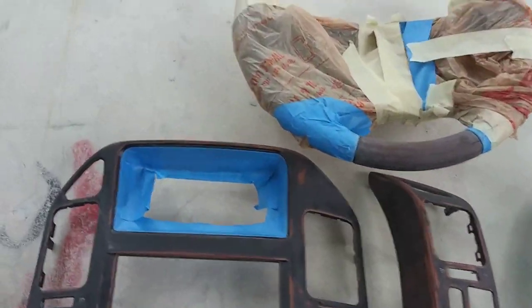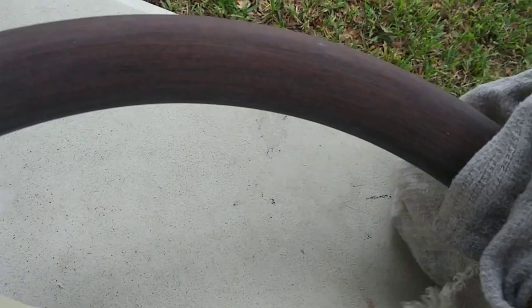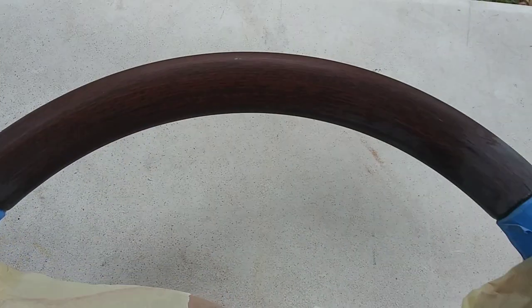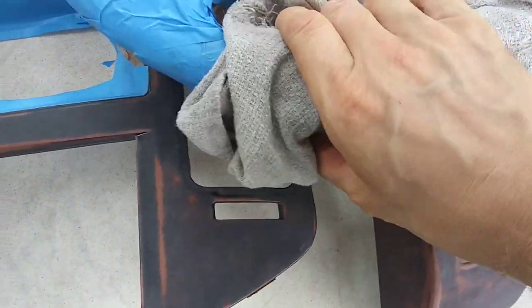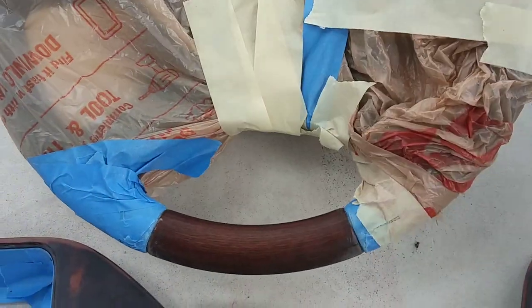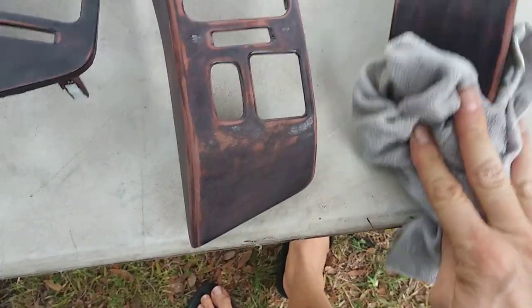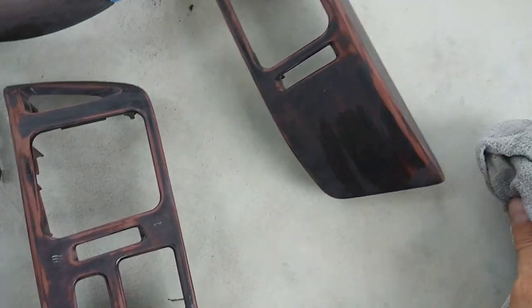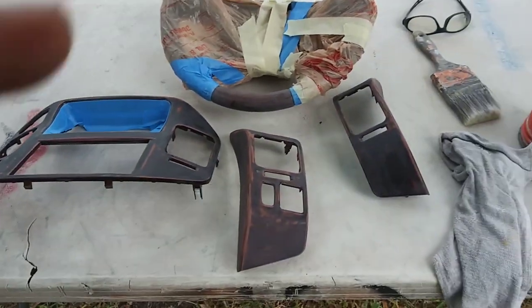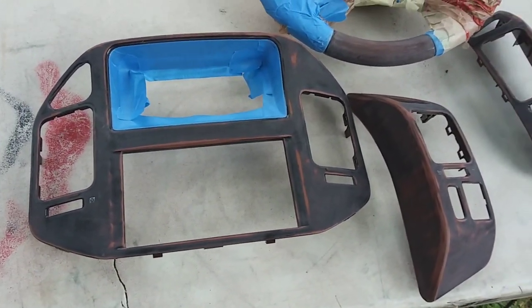All right, well we committed now. Sanded it down and it came out pretty good. Check this out on the steering wheel — I don't know why it's white, but if we wipe it down with a wet rag look how cool of a color it comes out. It actually is like very sleek and modern now. Even this isn't too bad. But anyways we're gonna go paint it now, so we gotta degrease it and wipe it down real well and start painting.